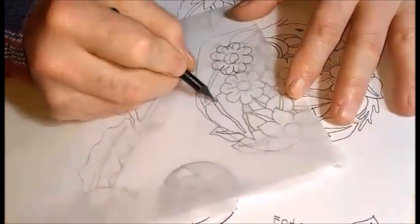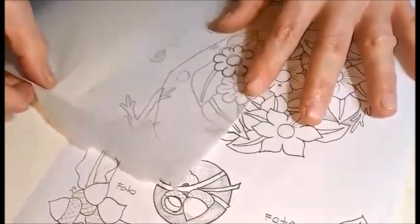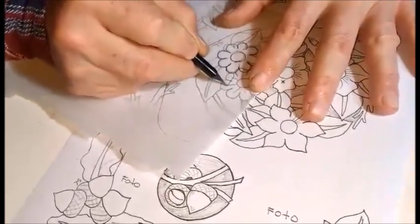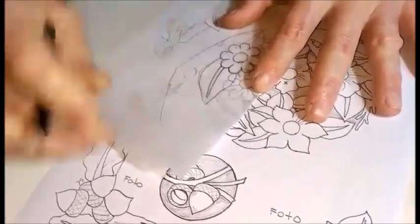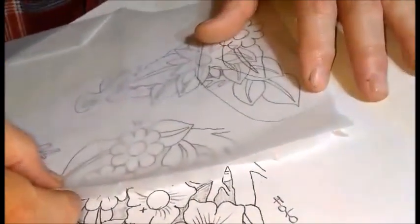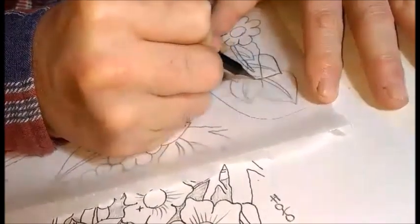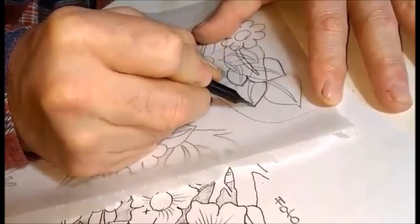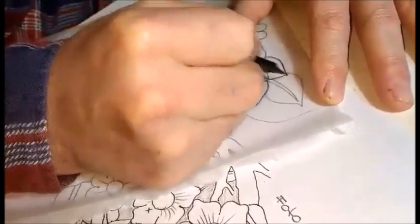Acá va a venir el broche, más o menos. No quiero que el broche me corte el dibujo. Voy a copiar esta hoja; acá me falta un pedazo, lo completo. Y ahora voy a poner hojas, este tipo de hojas que a mí me encantan, personalmente me encantan. Y de esta forma armé el dibujo para la solapita del monedero.